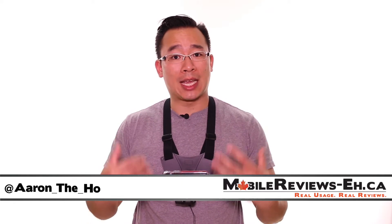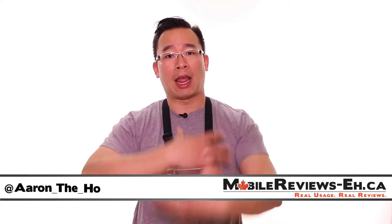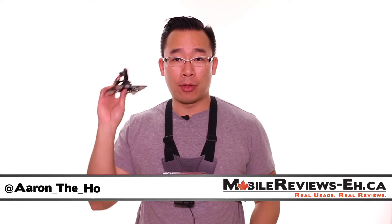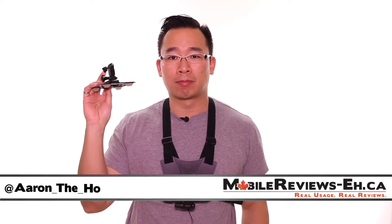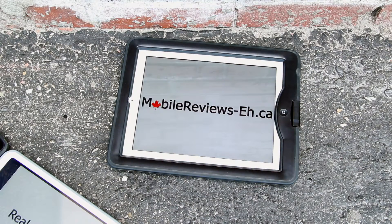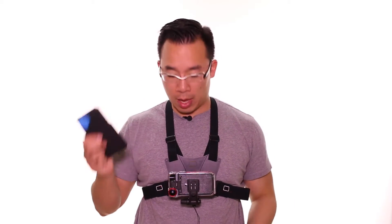Hey, it's Aaron the Ho and today we're going to take a look at the Optrix X-D5's mounting system, which is this wonderful thing that I have on my chest. And we're going to see how it stacks up against other things like the GoPro mounting system. Real usage, real reviews — MobileReviewsA.ca.